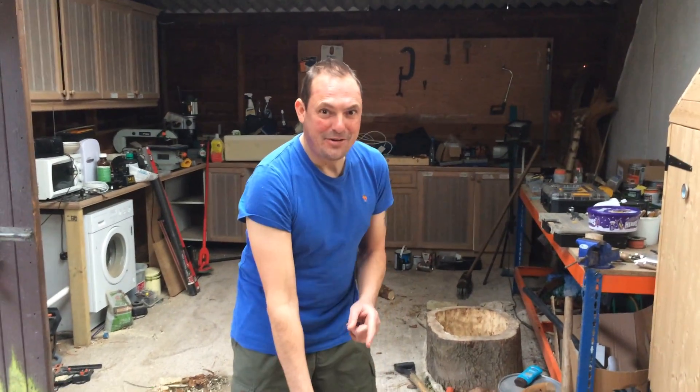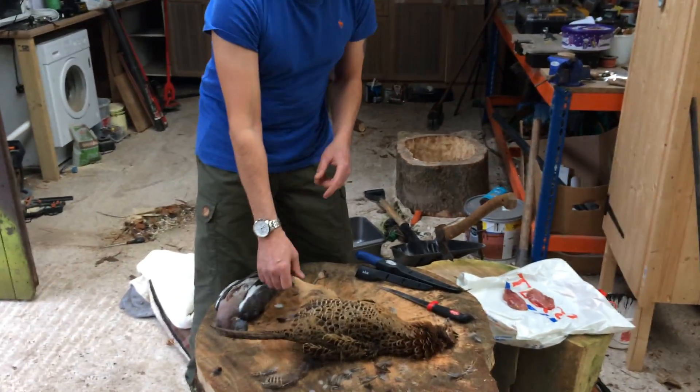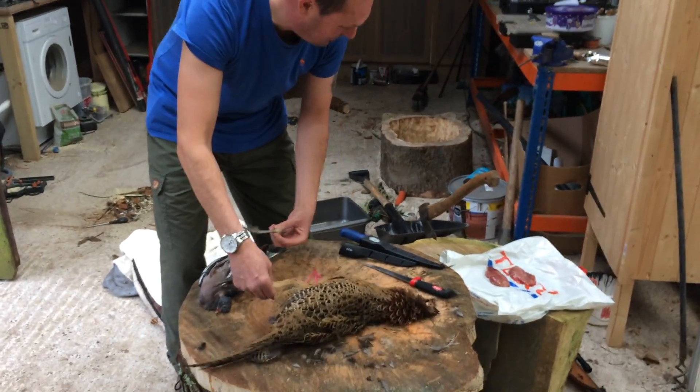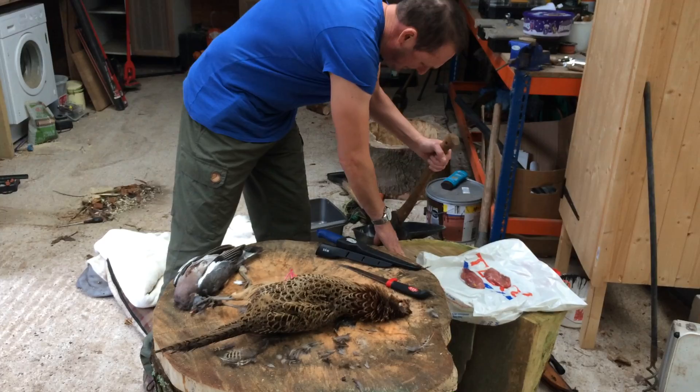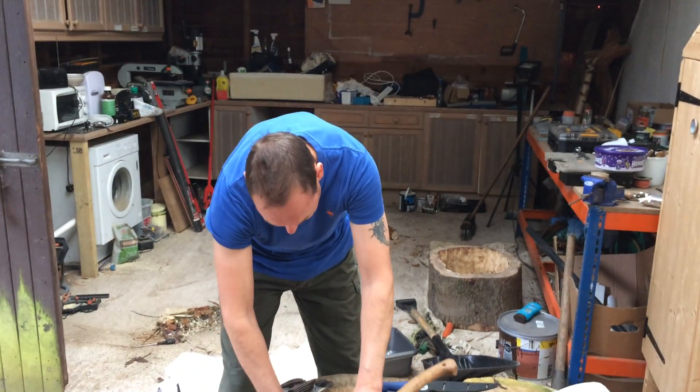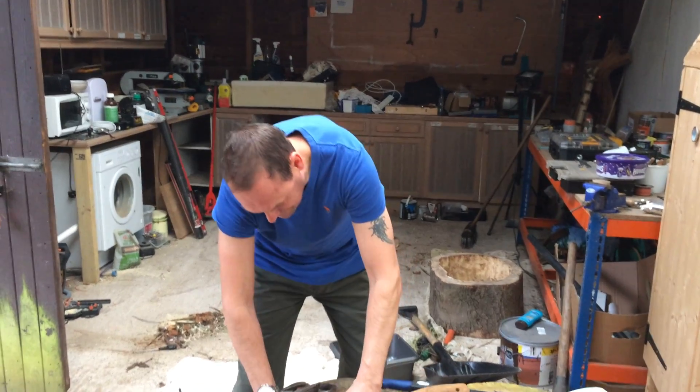Right then, I'm going to pluck a pheasant — not do a pheasant, but actually pluck one. Miki's just showed me how to do it. It's not a three-legged one — I've actually got two. I've never done this before, so it might take a little time, but if you show me, I'll try to stick it in my head.